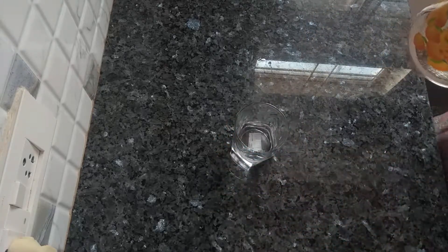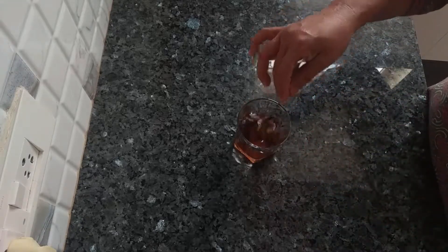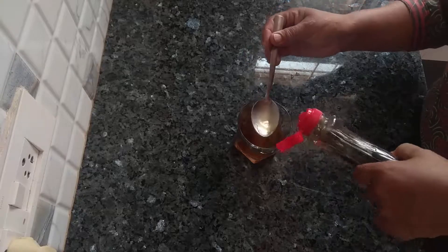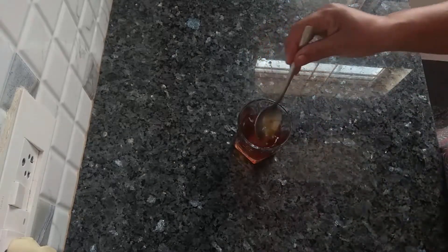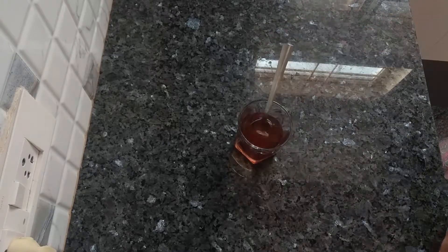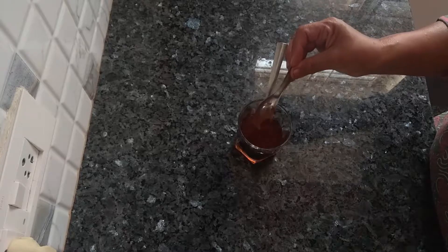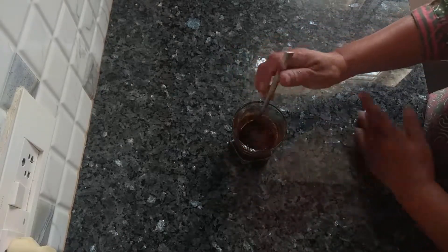For the soak, take one-fourth glass of water, three to four tablespoons of maple syrup, and three-fourth teaspoon of instant coffee powder. Keep this aside.